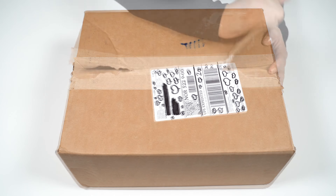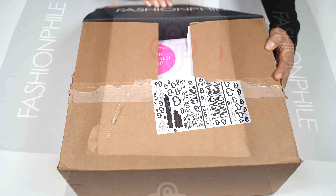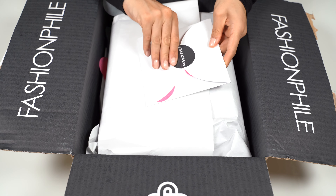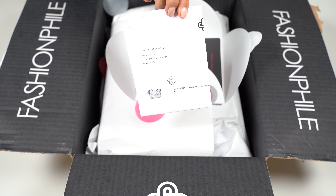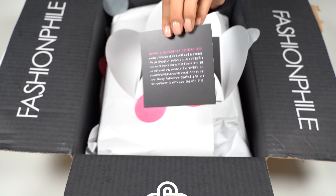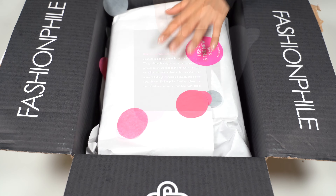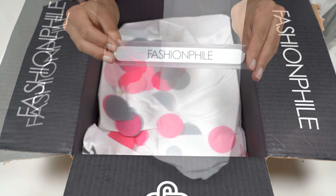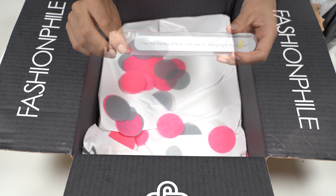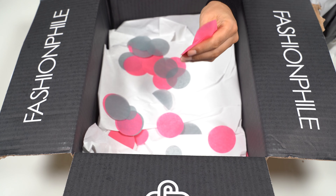In this video we're going to unbox the Alexander McQueen faithful shoulder bag. Opening it up, it comes with the receipt, small notes with info, a nail file, and also the happy colored round confetti in pink and gray.